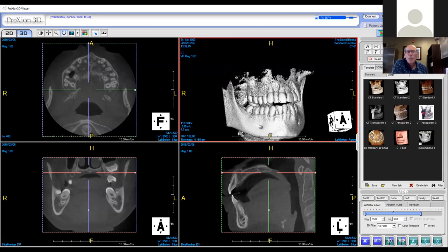Next question is about the field of view. The field of view on this is an 8x10. That's my most common field of view.